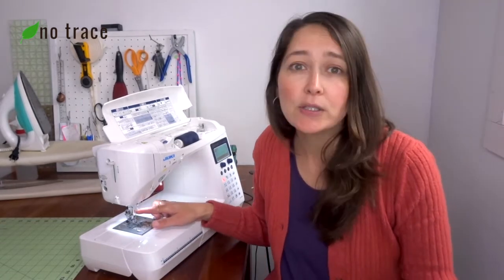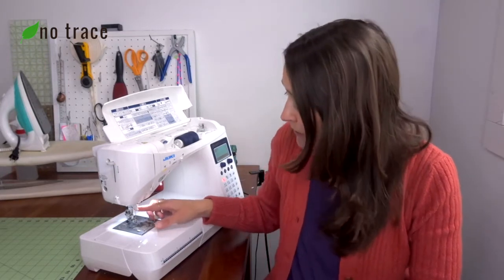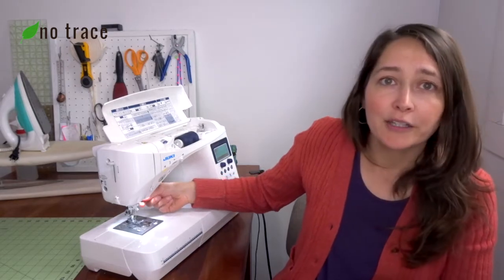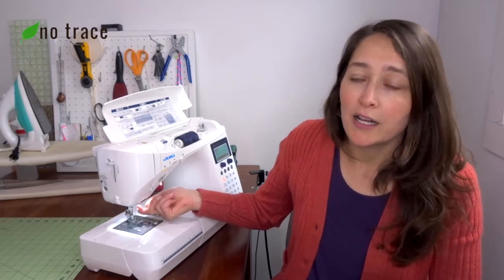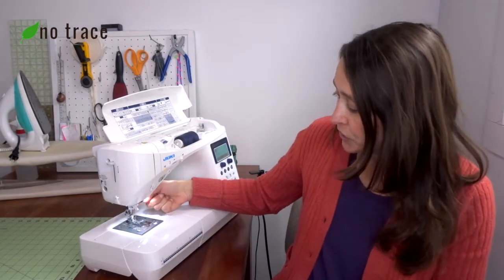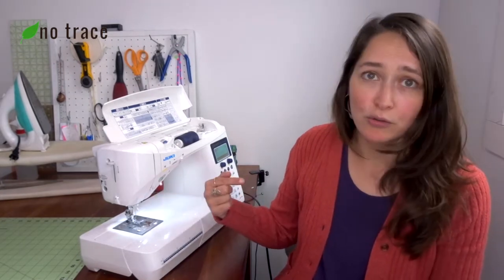Another reason your machine might not be sewing is because your needle is bent and it's actually hitting the presser foot or the throat plate. If your needle is bent you're not going to be able to sew, but all you have to do is change your needle. There's usually a little knob on the side of your needle that you loosen and pull the needle out, then replace it with a new one. The needle usually has a curved side and a flat side — you want the flat side facing the back of your machine.